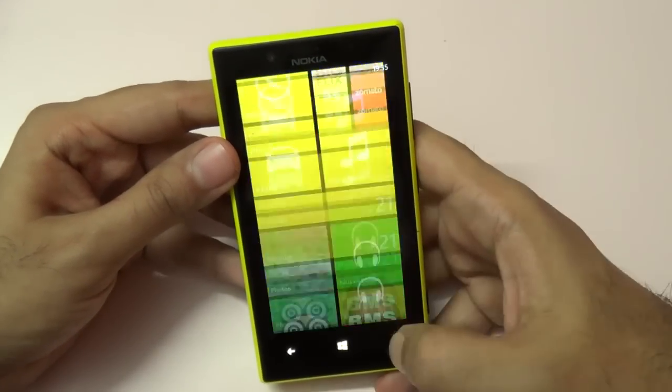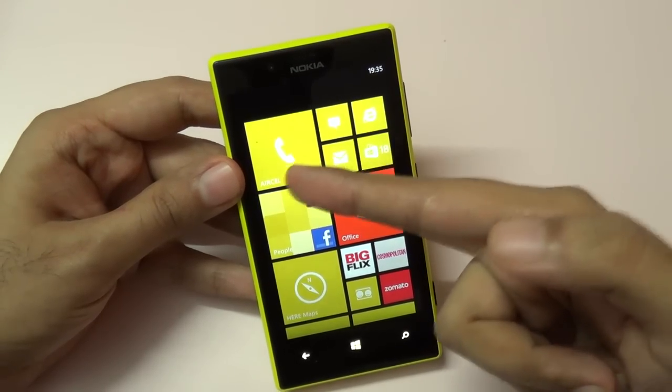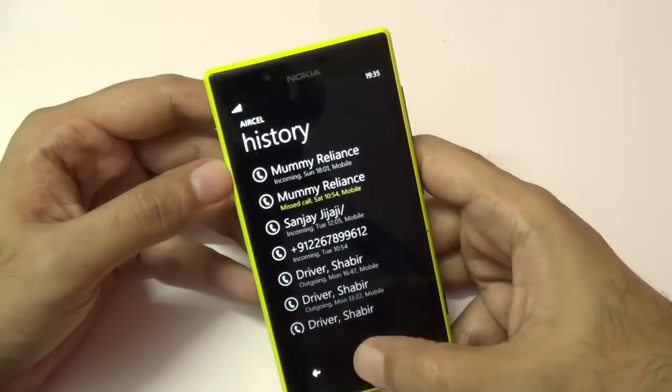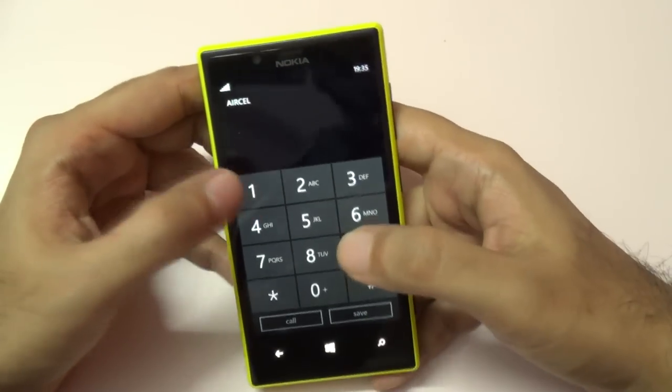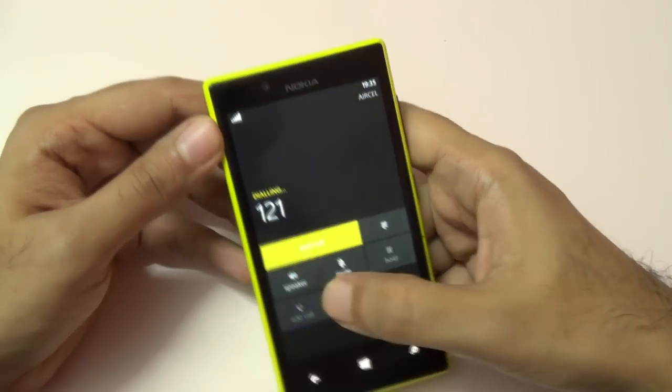As you can see, it runs Windows Phone 8 OS. You can resize these live tiles, so if you get any notification it will change — for example, if you get a missed call it will show here. This is the default dialer; let me dial a number and put it on speaker.